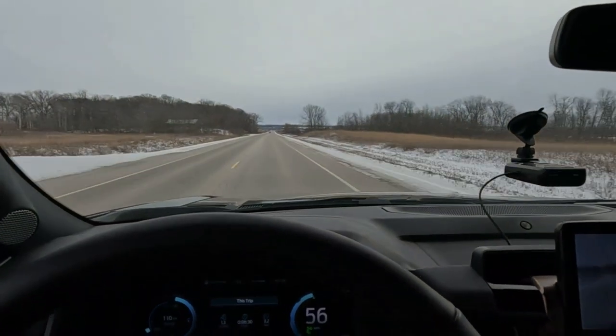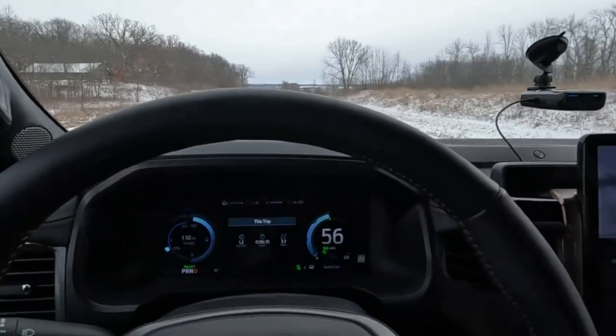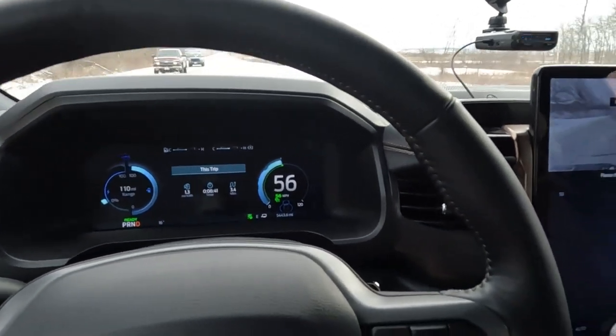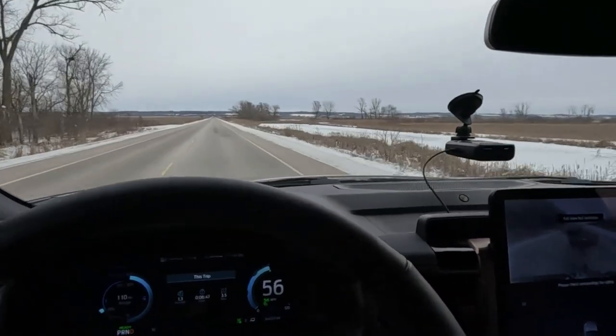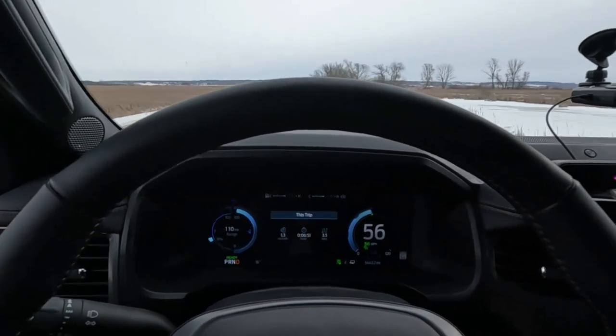We're on a straight road right now. We're going to get into some hills a little bit later with a lot of curves. As long as we can go as far as I think we can, we'll have a good mix of conditions — towing a light load behind your F-150 Lightning standard range battery pack. We'll be back in a little bit.